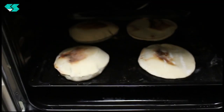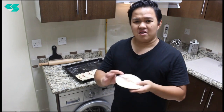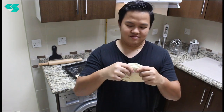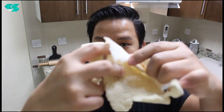Look at that — what a beautiful pita bread! That's our pita bread — look at that lovely bread, so light. Absolutely lovely. You can see the middle has puffed up beautifully.